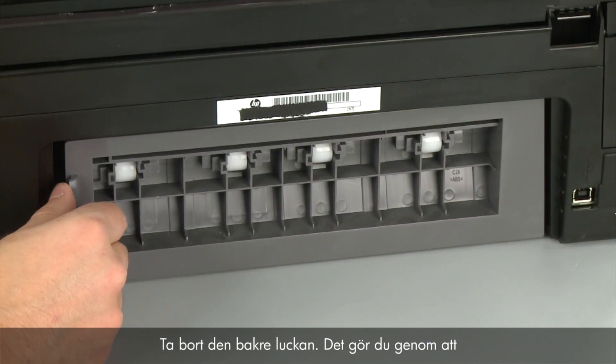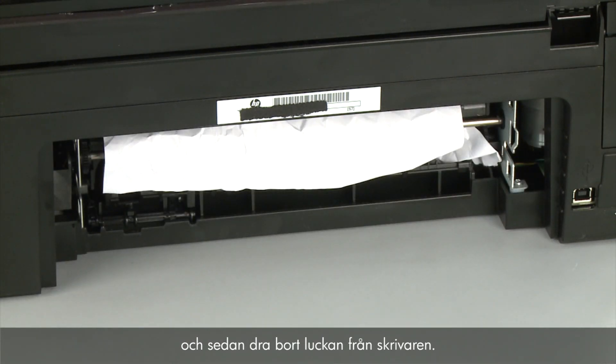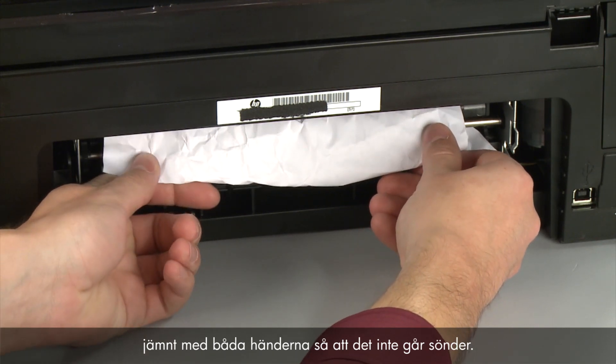Remove the rear access door by pushing the tab on the left side of the rear access door to the right, and then pulling the door away from the printer. Check the back of the printer for jammed paper. If you see any paper, remove it by pulling evenly with both hands to avoid tearing.